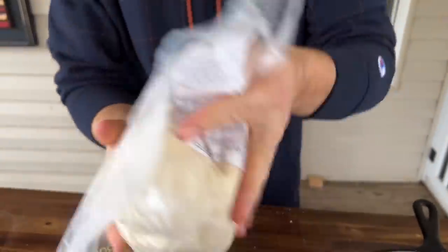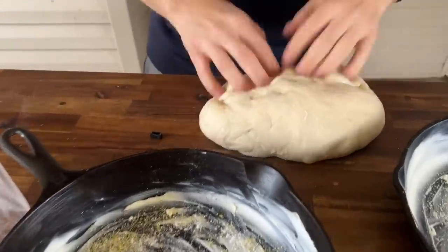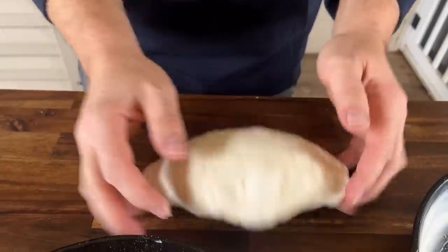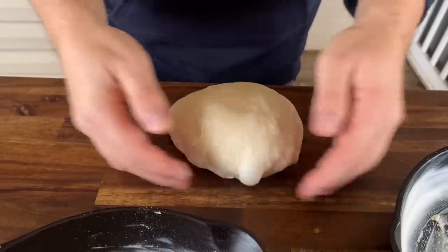Just read the package instructions. This has been sitting out for about an hour. Here's a tip: turn your oven on, and as soon as you feel just the slightest bit of heat, go ahead and turn it off and put your dough inside. It helps it rise. Once you get your dough out, just go ahead and get the bubbles out a little bit - you don't have to overwork it.